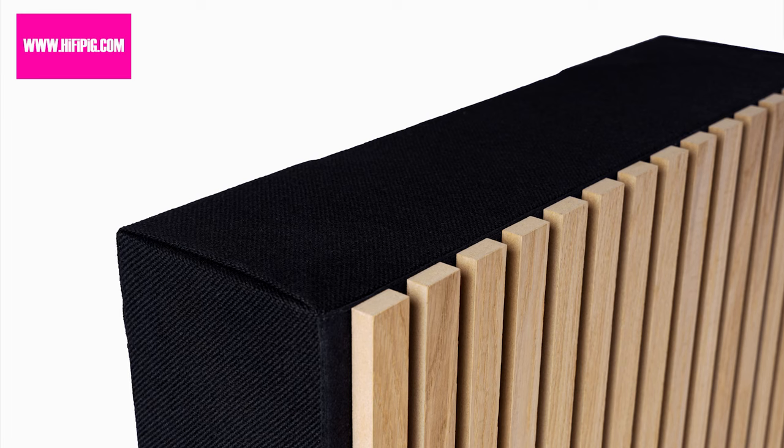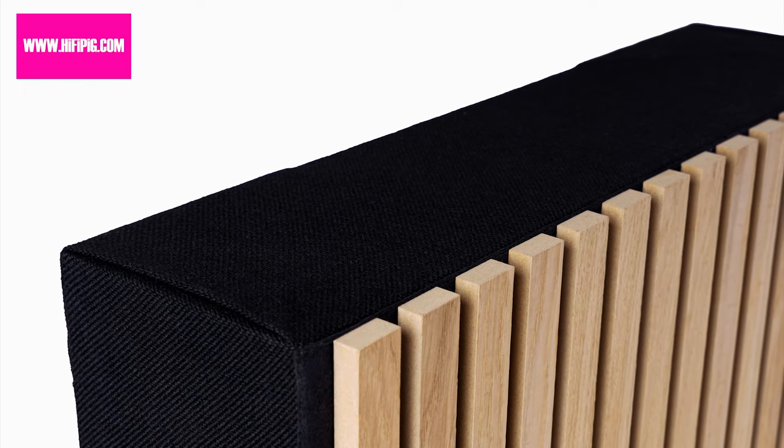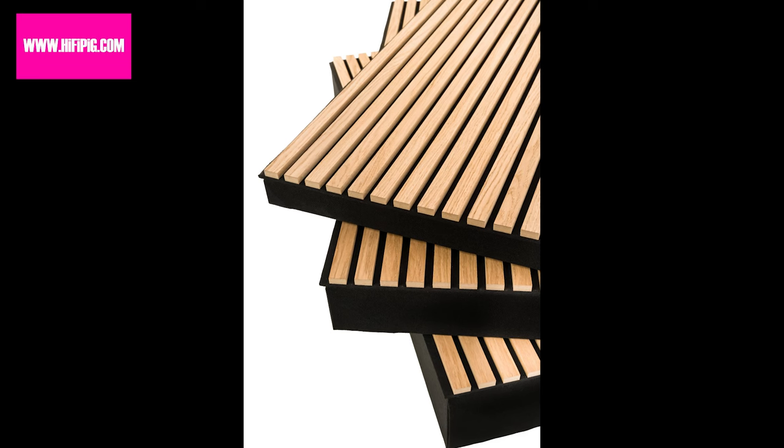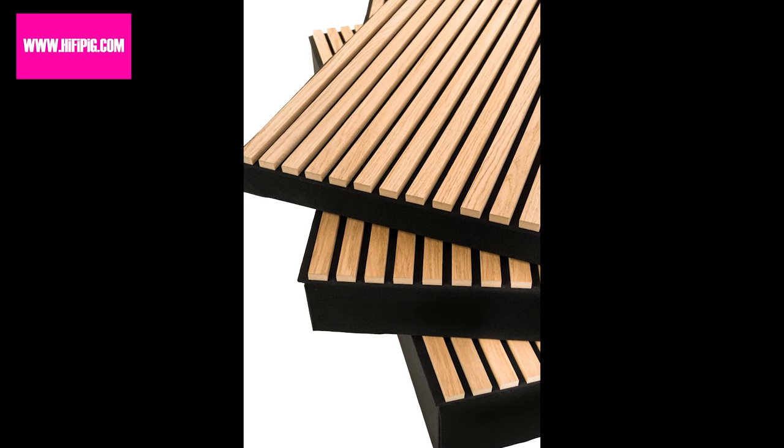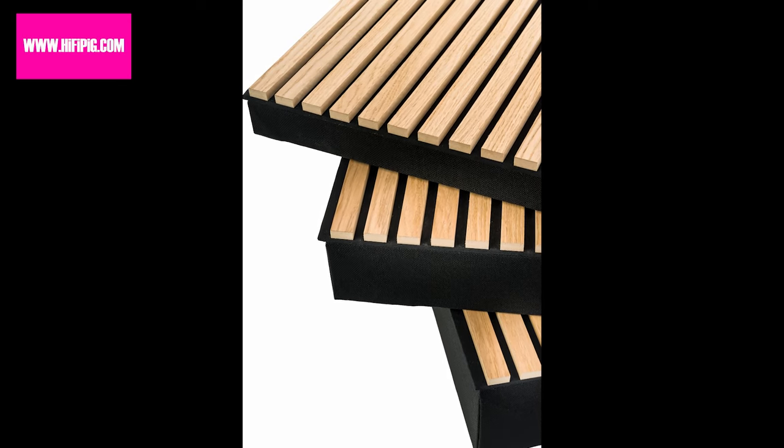They're finished in furniture-grade oak veneer, which can be stained in different colours. Slat Fuser panels come with a set of sawtooth hangers, allowing for easy arrangement on your wall. The proprietary design ensures each individual panel extends the pattern, leaving no unseemly gaps.